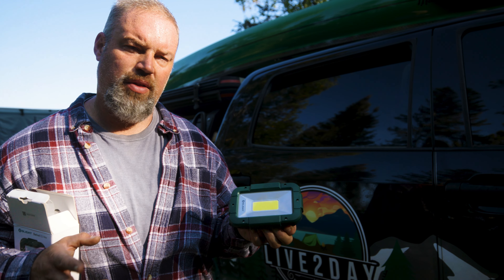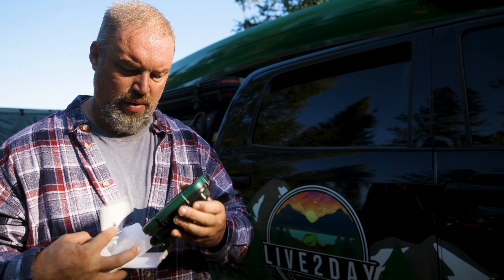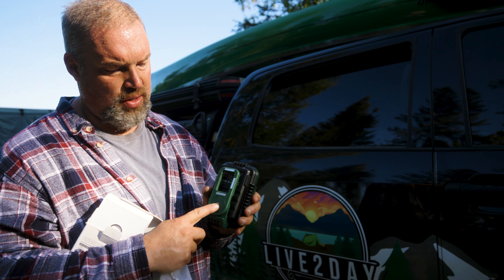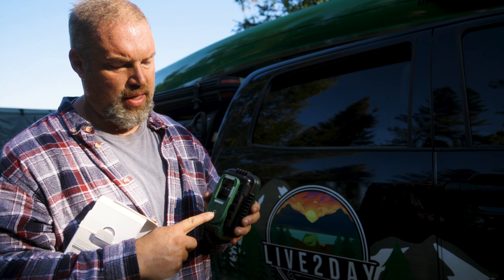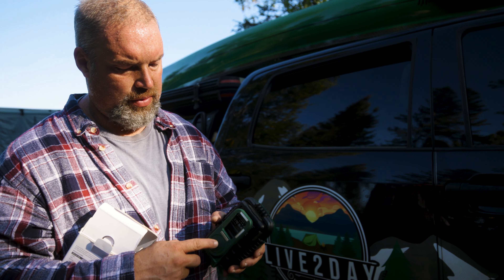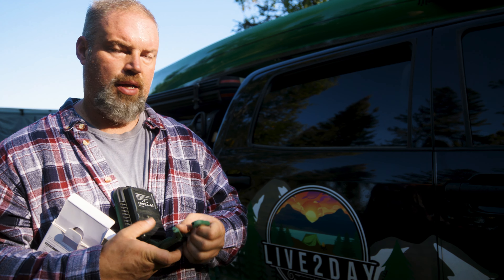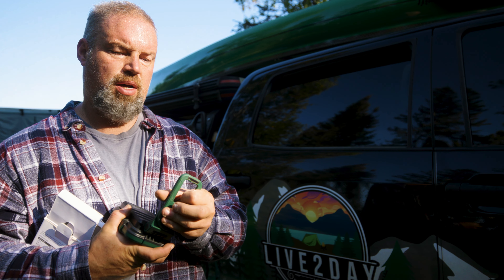They have other lights on there too, it's not just this one. This is the one we picked — they sent it to us. It's a sponsored video, but we gave an honest review. They did not ask us to say anything specific. It also has a three-eighths or quarter-20 screw thread, so you could screw it onto a light stand or any tripod type thing. It also has a little latch, if you wanted to hook it to your belt, almost like a key ring.